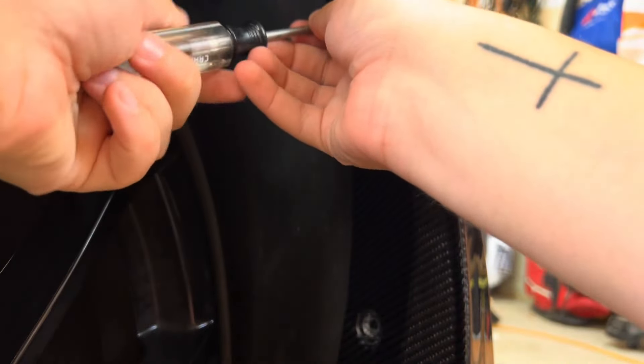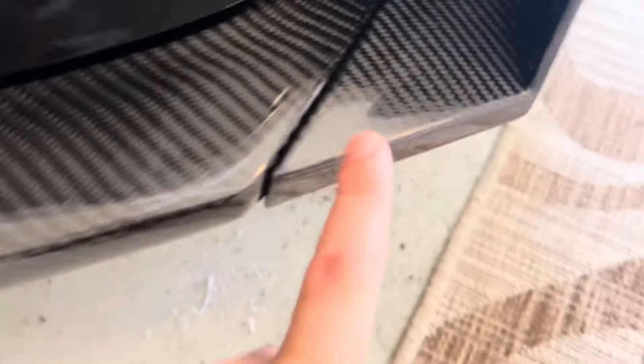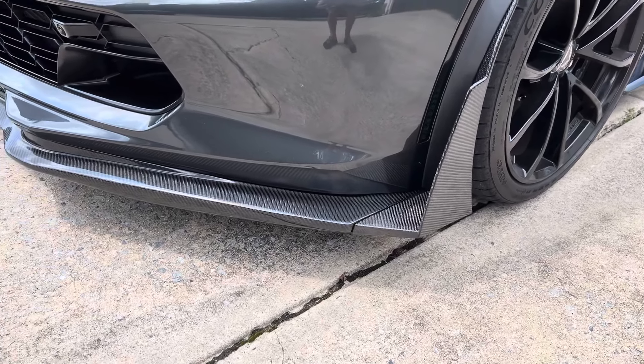Come back in with the T15 and tighten it up. The store recommends using 3M tape to hold the two pieces together, but we actually drilled it a little bit and put a washer and bolt right there. This thing is looking so good — look at that carbon in the sun!